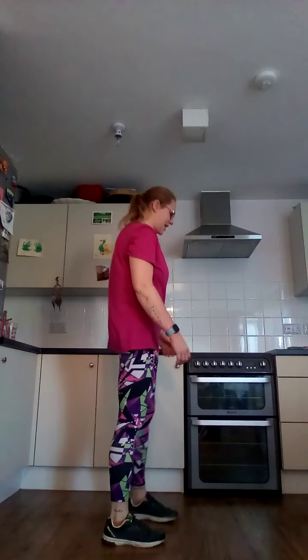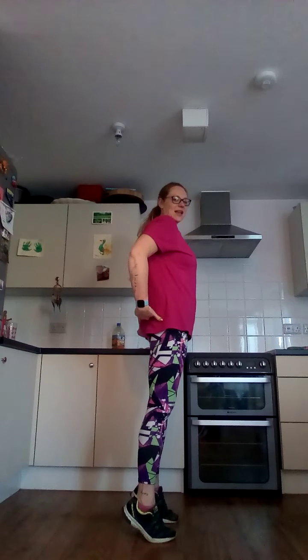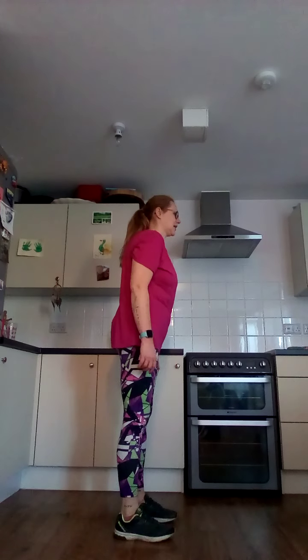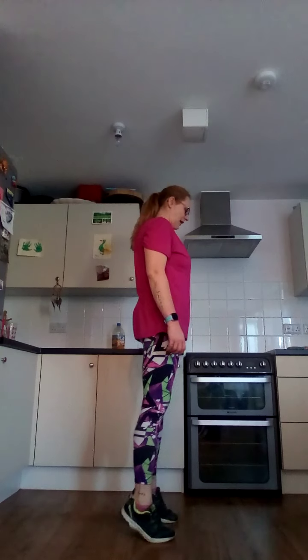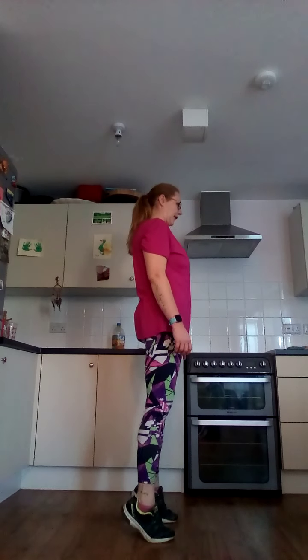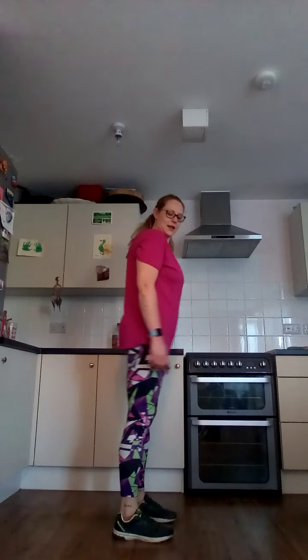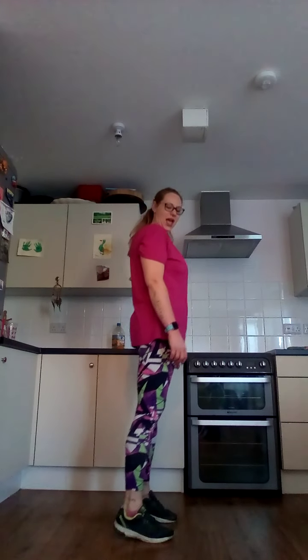Calf raises — remember, lifting heels, squeeze your bum coming down. Two, one. Up, squeeze, down, release. You're going to feel that in your calf as you raise up. Three, two, one.